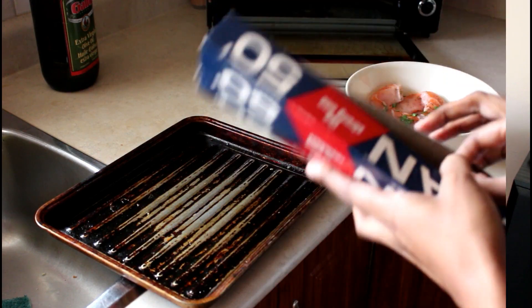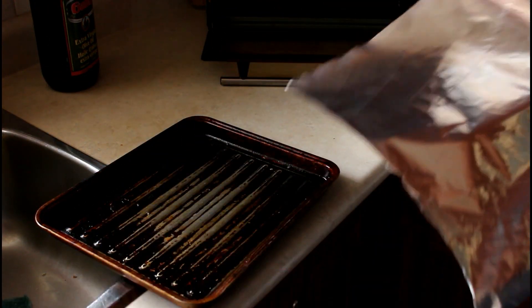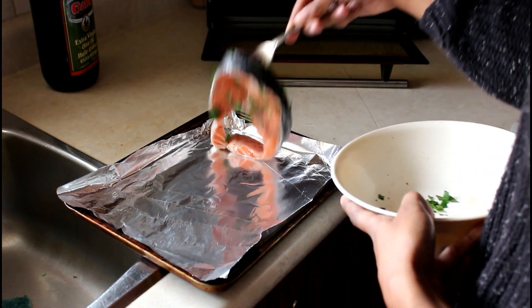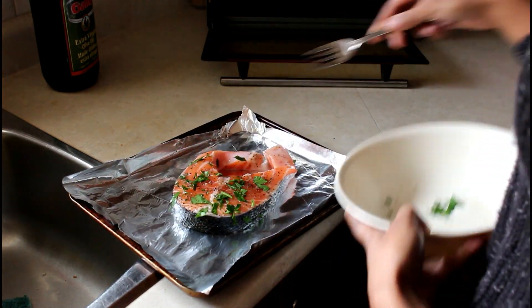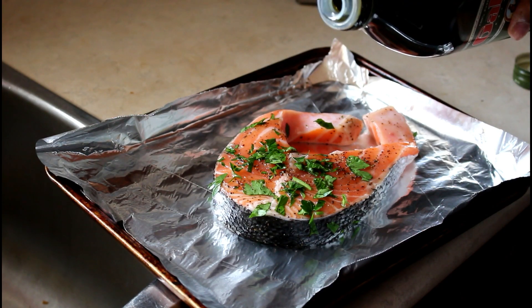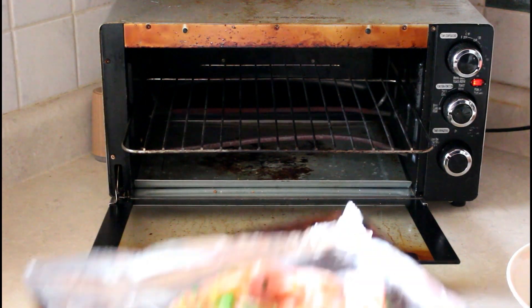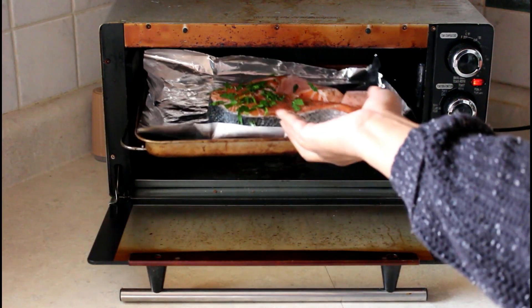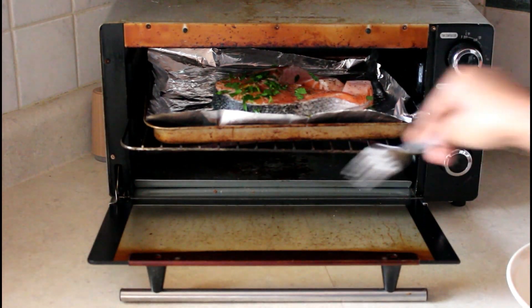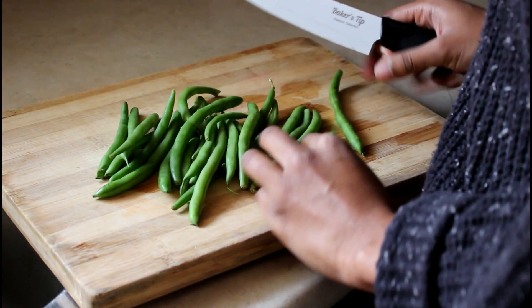On to dinner — I decided to make a salmon steak today. I pre-seasoned it with salt, pepper, and parsley, added a little bit of oil on top, and I'm baking it in the oven at 350 degrees for about 40 minutes.